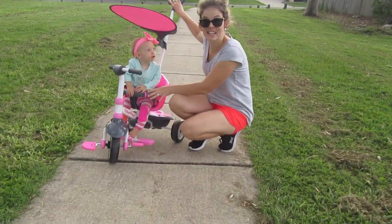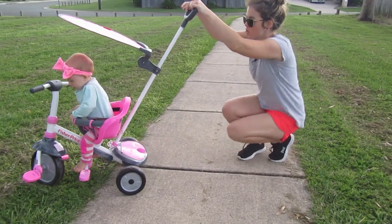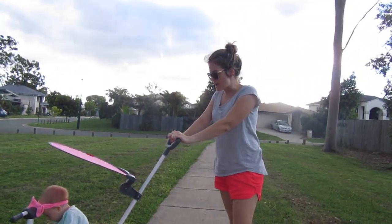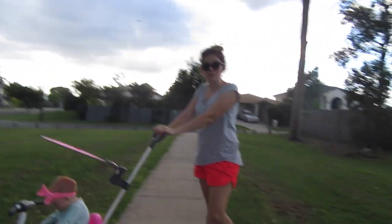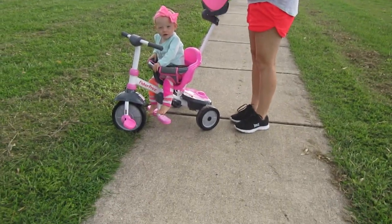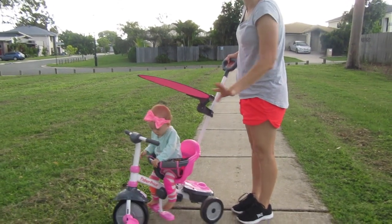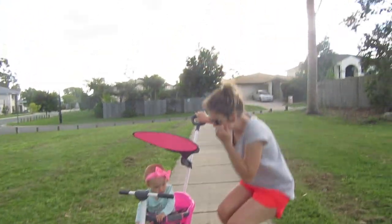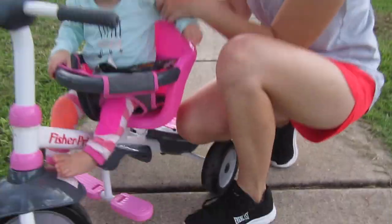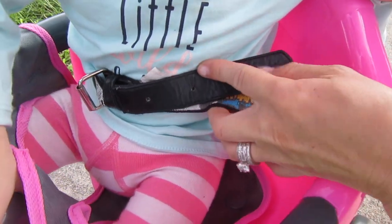It's actually really easy to steer with the handle. It's a good height for me and my husband is quite a bit taller — it's quite a good height for him too. This sun visor seems to flap up and down quite easily in the breeze, so that's a little bit disappointing. As you can see here we've actually put one of my son's belts around here and around the back.